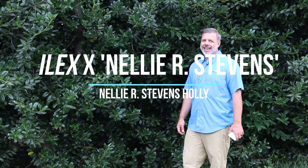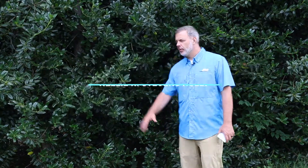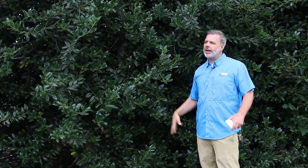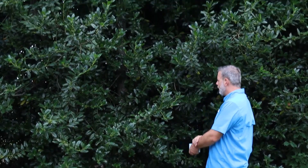This is Ilex X Nellie R. Stevens that I'm right in front of. This is a large holly that is used extensively, in particular in the residential market, but here it's been able to grow to its full size, upwards of 30 foot high, spreading out 20 to 25 foot wide.